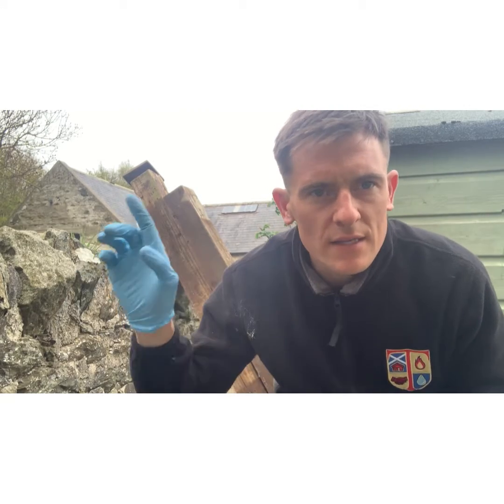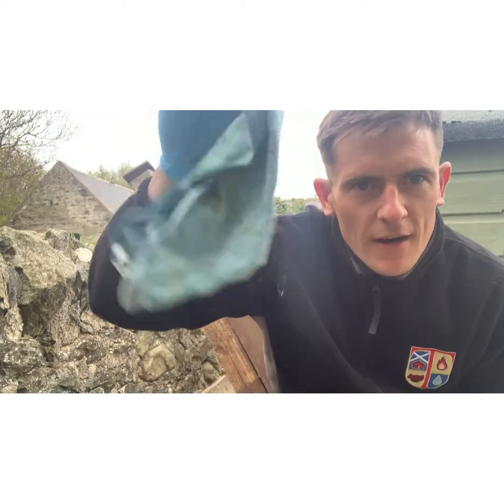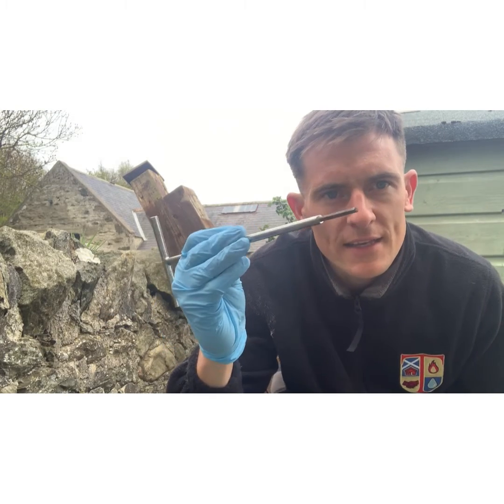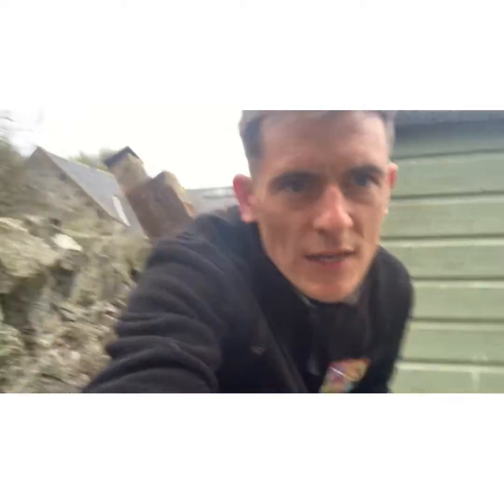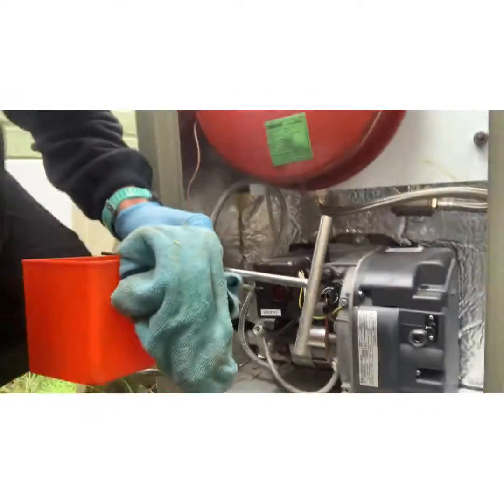I'm just about to bleed some oil through to this boiler. The tank ran out of heating oil, so the whole line has sucked in air and it needs purged through. I'm going to show you a quick way to do this. I've got a tub, a dust sheet, and an allen key for the bleed screw on the pump. Now let's get to it — it's a grand external oil boiler we've got here.